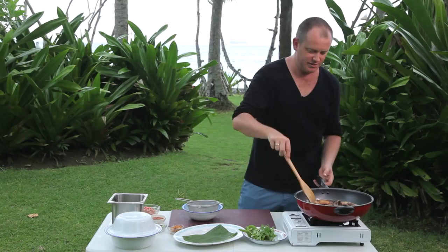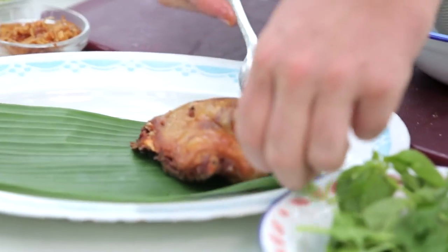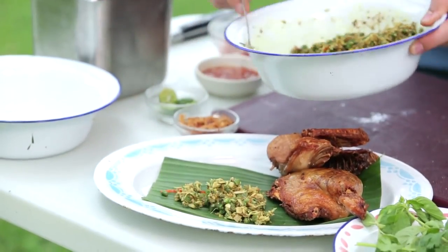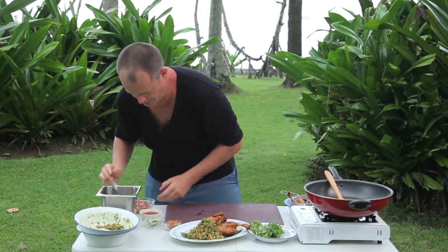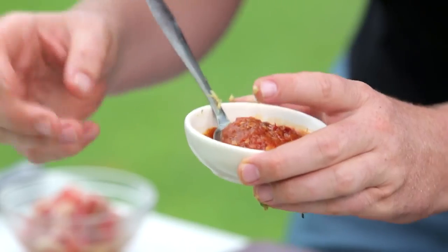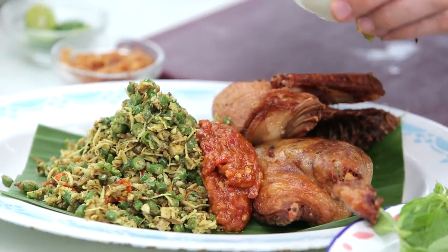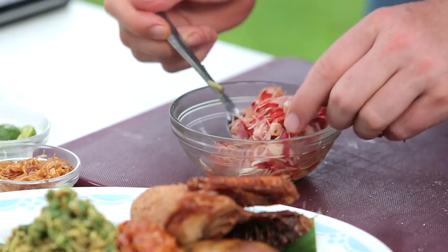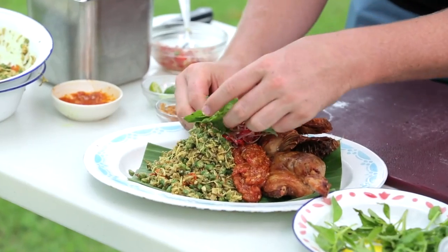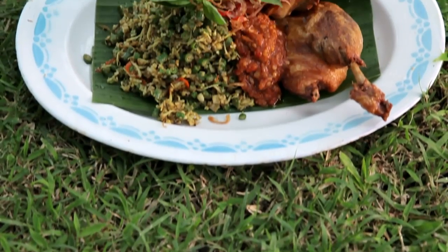The duck is nearly ready — you can see this beautiful crispiness on it. That is just fantastic. I'm gonna place the duck here, put my lawar on the side, and then place a little bit of sambal — this is sambal bajak, which is basically onions, shallots, garlic, shrimp paste, small chili, and big chili, all cooked down and pounded to a fine paste. Then top it with a little bit of sambal mata, some lovely lemon basil, and fried shallot at the end. Here is my crispy duck Balinese style.